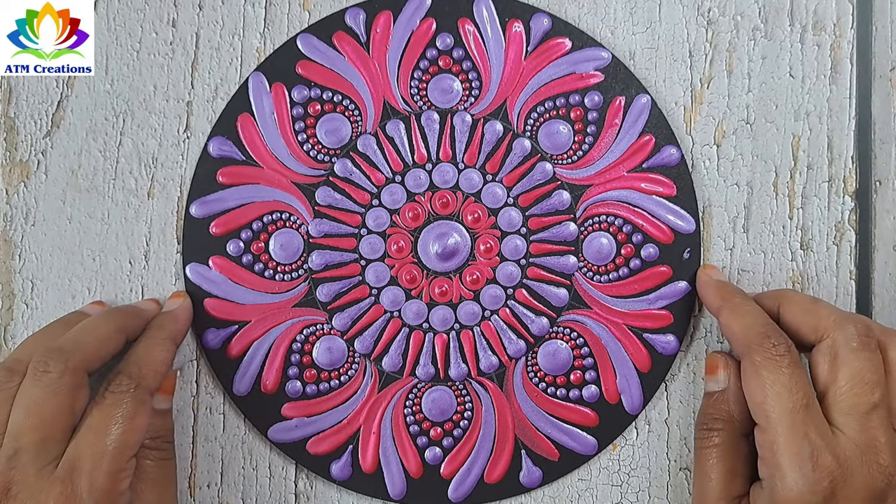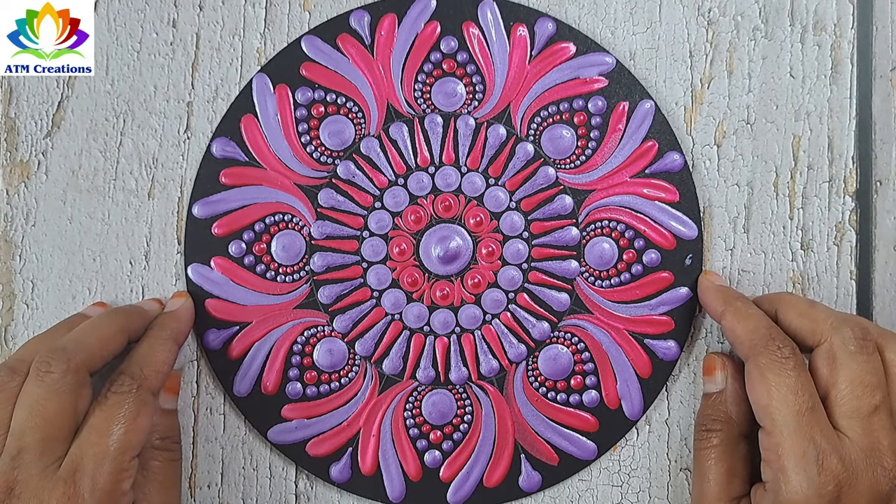I'm sure this dot mandala is looking pleasant and beautiful. Thank you for watching this video.